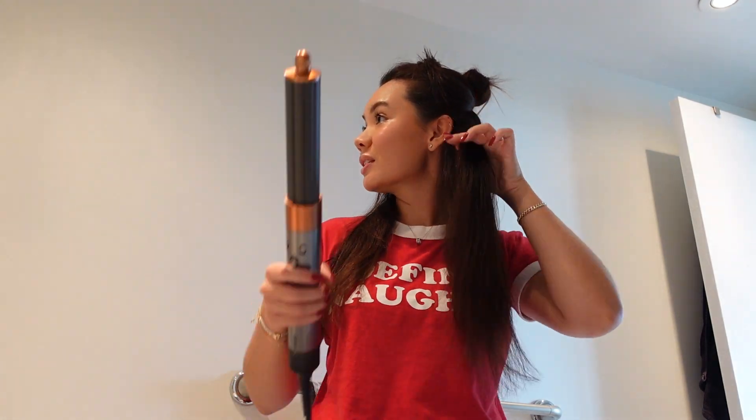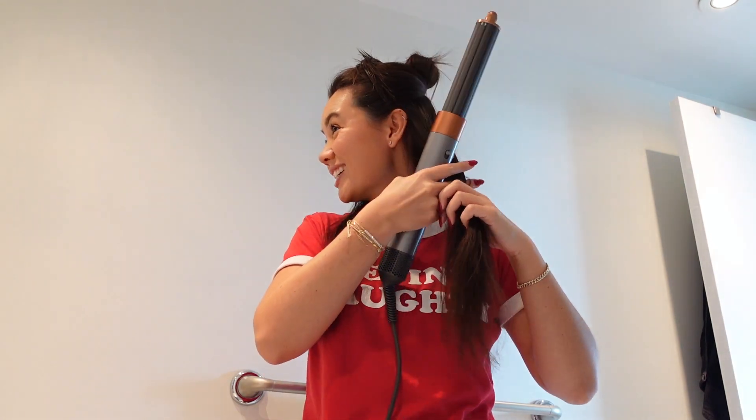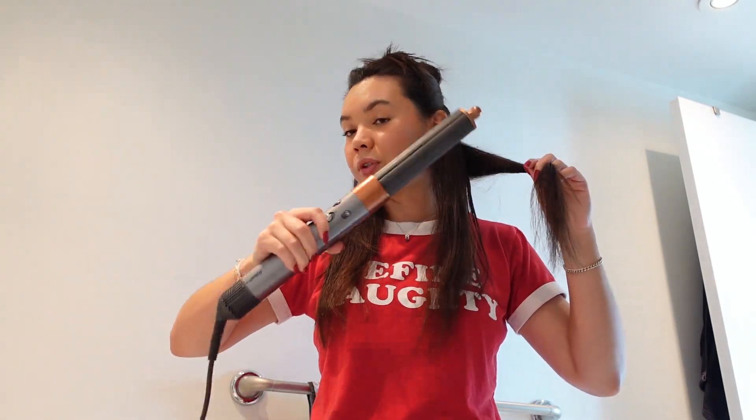Today I'm going to go away from the face. I'm using the biggest barrel in the Dyson Airwrap Complete — I find that it actually works the fastest on my hair and lets me get it done the quickest. So this is really just an 'I need to get my hair dried' situation. I'm going to take kind of large-ish chunks — there's no method to this madness — and just start picking up hair.